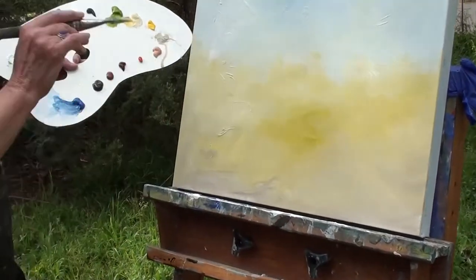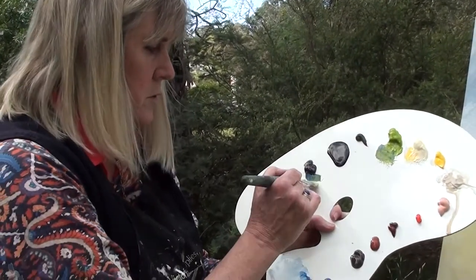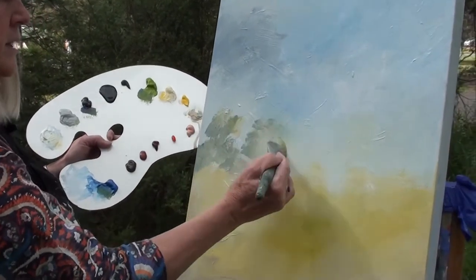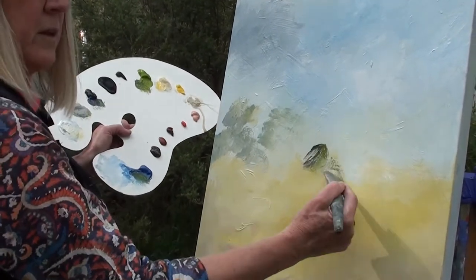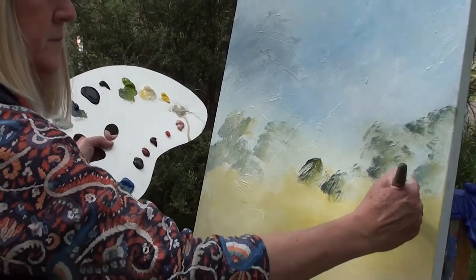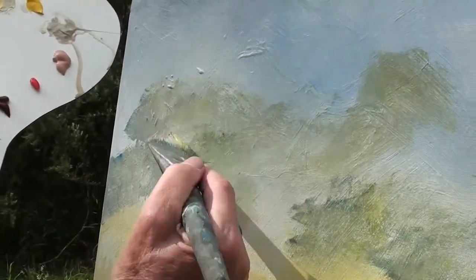Now because we're thinking about trees way off in the distance, we can introduce a tiny bit of green and blue and maybe even a tiny bit of Payne's grey. We're just going to give the effect of trees — not really defining anything in great detail, but just giving the effect of foliage in the distance. So no great detail. A tiny little bit of blue-green just gives the effect of eucalypts.